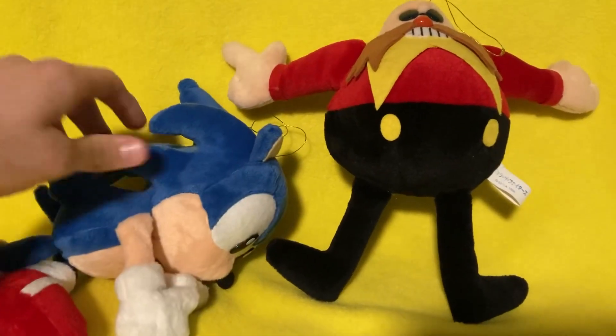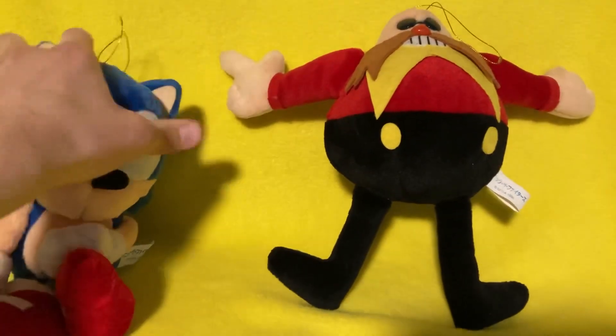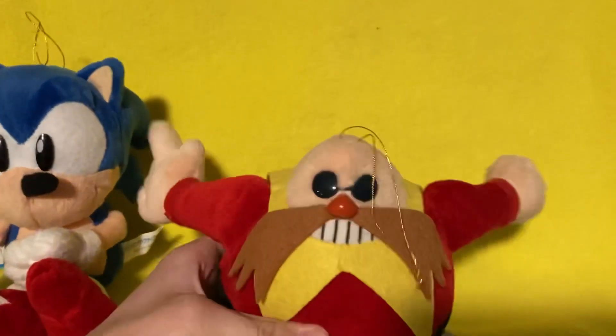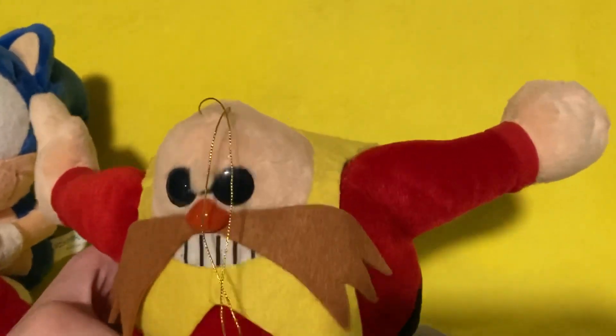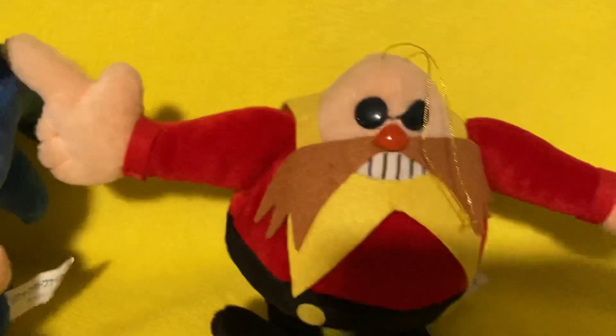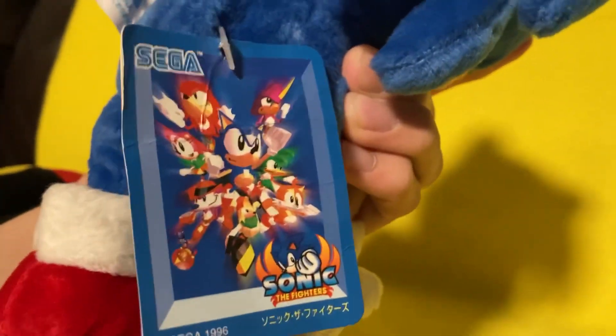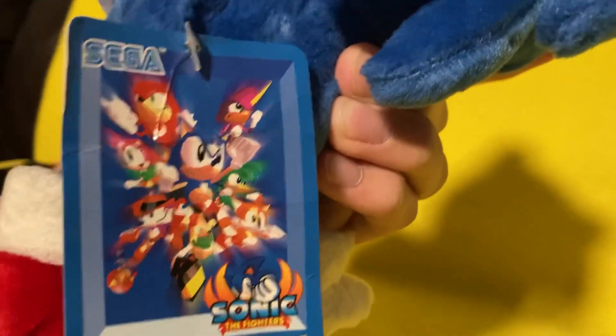Something that's very well known about all of these plushes is that they are very, very, very high quality plushes, and Dr. Eggman is no different. As you can see, he has the same gold hangstring that Sonic has. My Eggman is unfortunately untagged, but that is completely okay. For anyone who has forgotten, this is what the tag looks like. It's a very, very nice tag. I really like the art here. Eggman and Metal Sonic are actually on the tag.